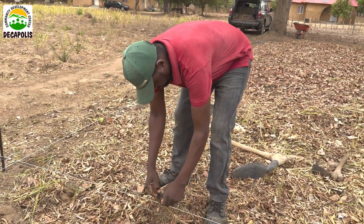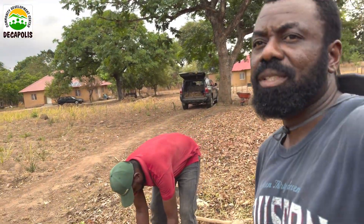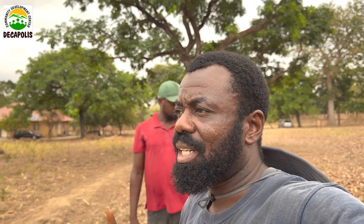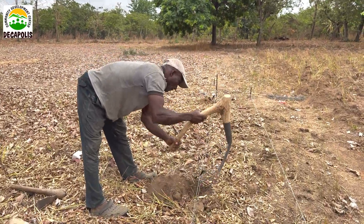This is our young field preparing land for 2025. The first step is to identify your planting station. In this case, we are test-running 120 by 75 centimeters. Last year we did 75 by 60, which was effective, so we want to increase it and see where we get our maximum yield. We are currently marking our planting stations.